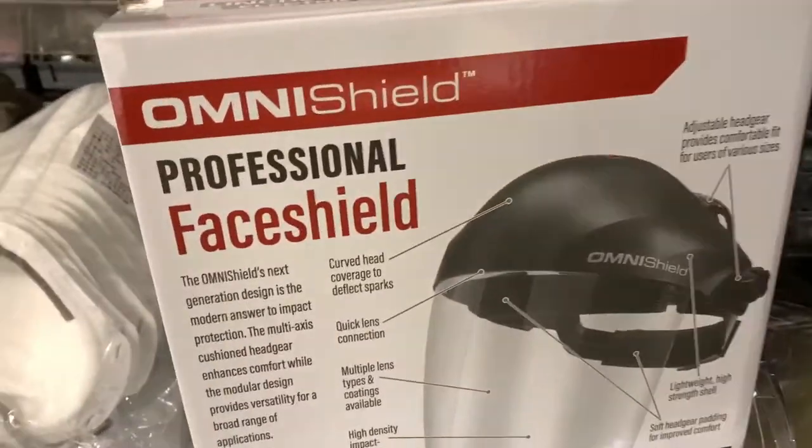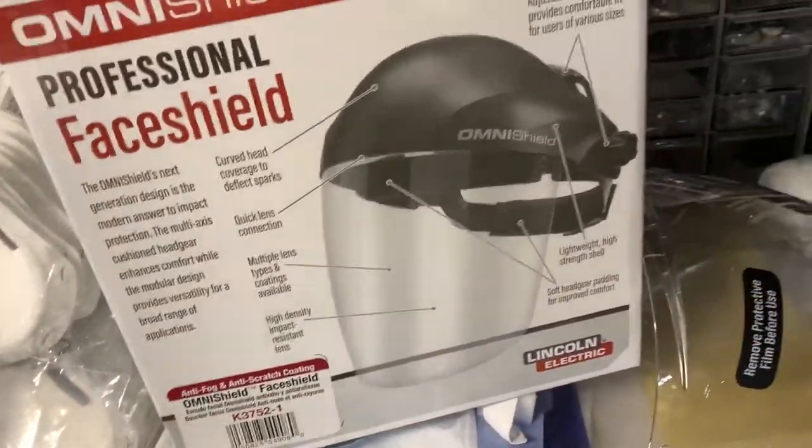I purchased the OmniShield Professional Face Shield. It comes in a number of different parts and we're going to put it together and try it out.